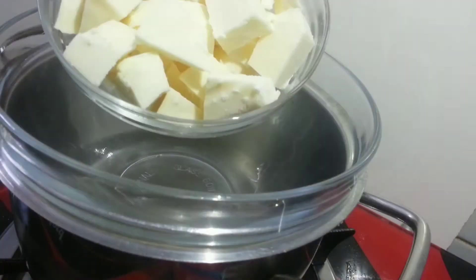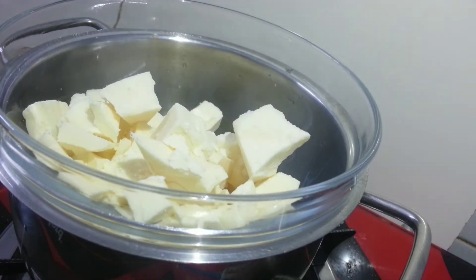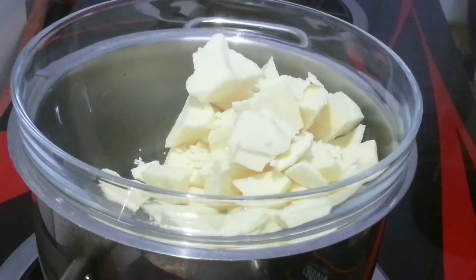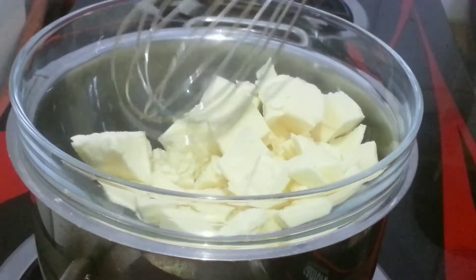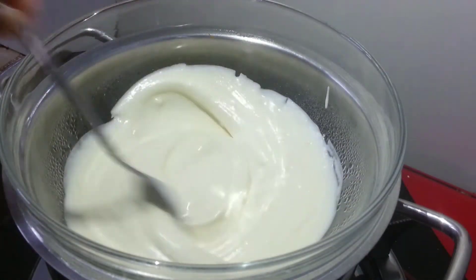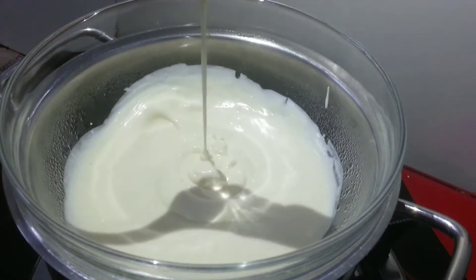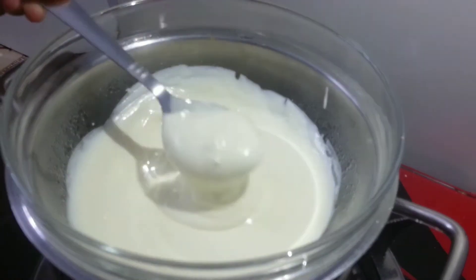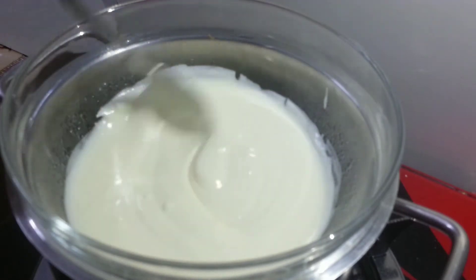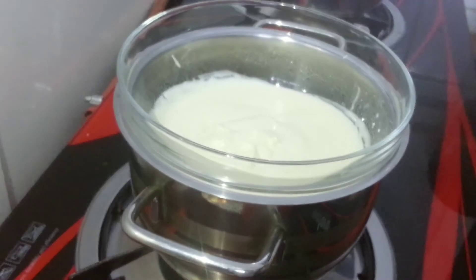Now let's start preparing the chocolate to coat the balls. To melt the white chocolate, I've added a few pieces on a water bath. I suggest choosing white chocolate over brown as it helps in adding wonderful color to the sweet. Keep stirring as the chocolate melts, or else it may stick to the bottom and get overcooked. Stop the flame once you get a flowing consistency, and to maintain the texture, keep it placed on the water bath.